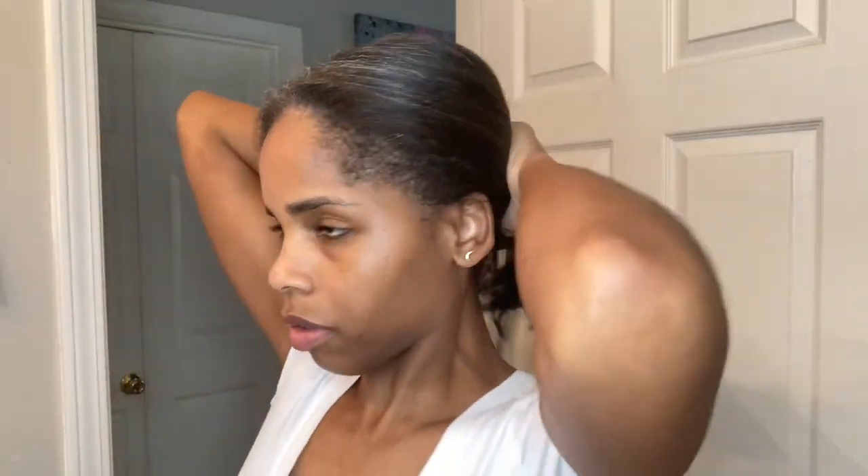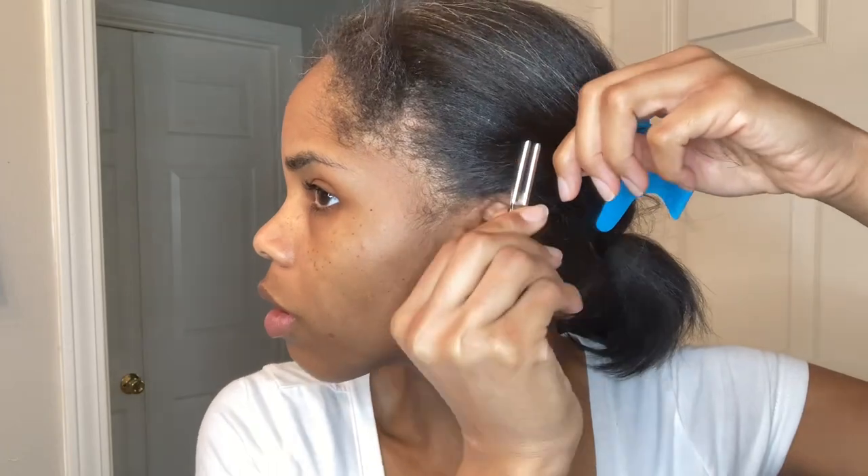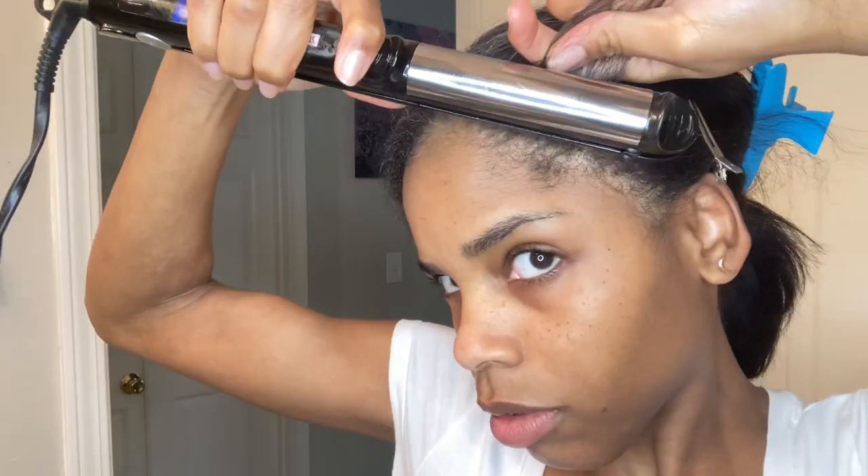I'm starting with my edges first. As you can see, my edges are kind of dusty and I want them to match my hair, so I'm just going to lightly press them out. I use the back of my flat iron to kind of get my edges acclimated to the heat before I go full force, but I only press it like once or twice and then I move on.